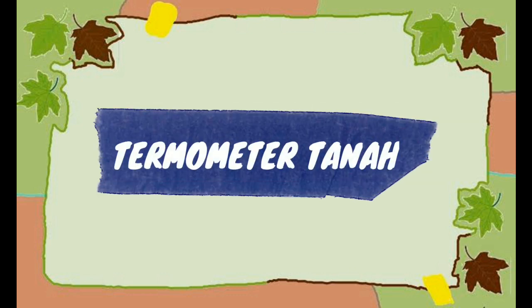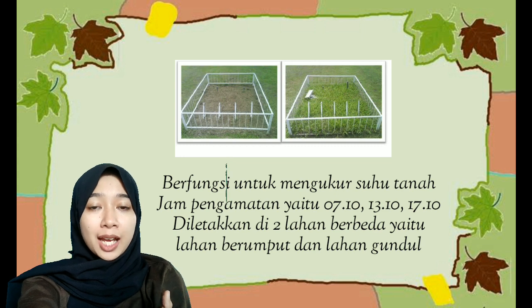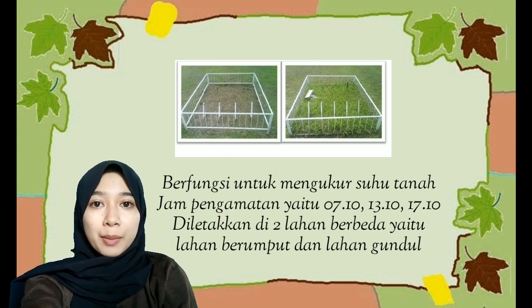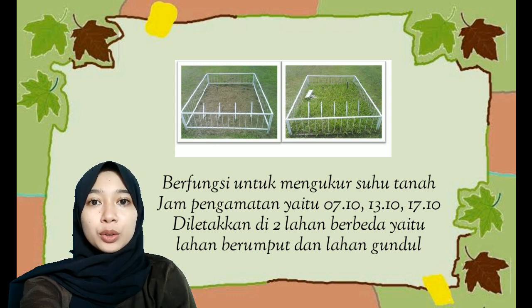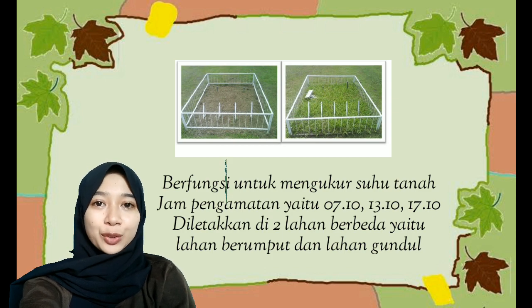Termometer Tanah berfungsi untuk mengukur suhu tanah. Pengamatan pada termometer tanah dilakukan 3 kali sehari yaitu pada pukul 7 lewat 10 menit, pukul 1 siang lewat 10 menit, dan pukul 5 sore lewat 10 menit. Termometer Tanah diletakkan pada 2 lahan yang berbeda, yaitu lahan berumput dan lahan gundul.